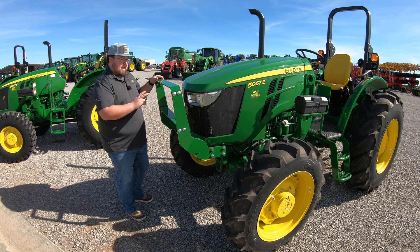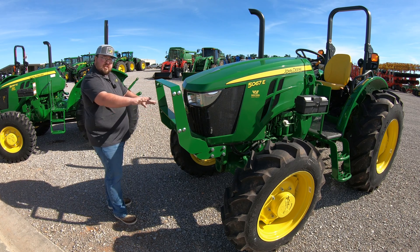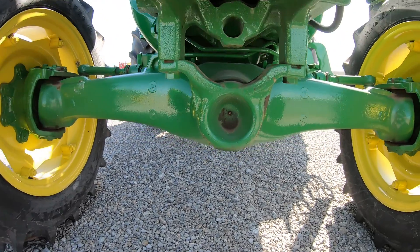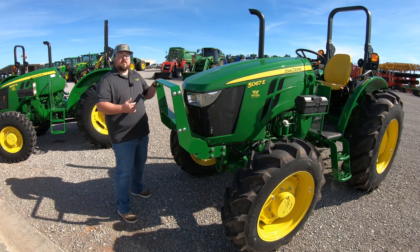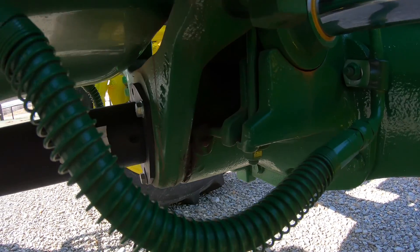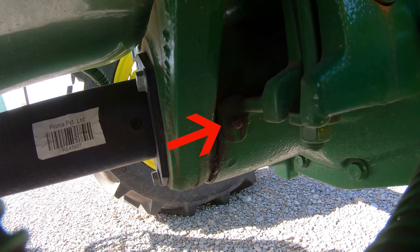Our other two grease points are going to be at our actual axle pivot point. This axle has a little bit of give underneath it to let it have better stability and a little bit of give for a better ride, so therefore we have a pivot point. We're going to have one right underneath your hood, dead center in the front, and for the other pivot point on the back side of that axle, over here on the right-hand side right behind the axle, we're going to have another grease point right here.